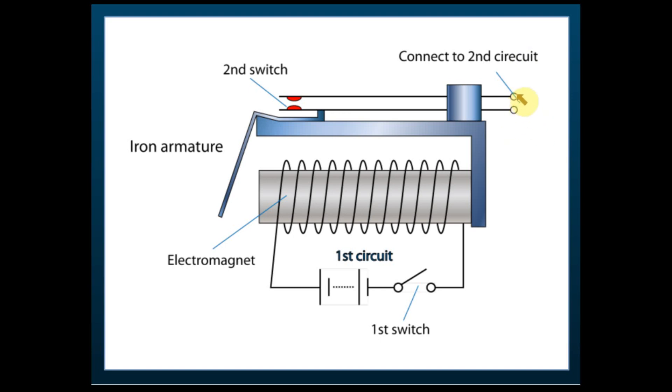Usually the second circuit is connected to a very high voltage current — a few thousand volts — so it's very dangerous to switch it on and off directly. It may cause electric shock if you try to switch it on or off by hand. Therefore, we use another circuit to switch it on and off.